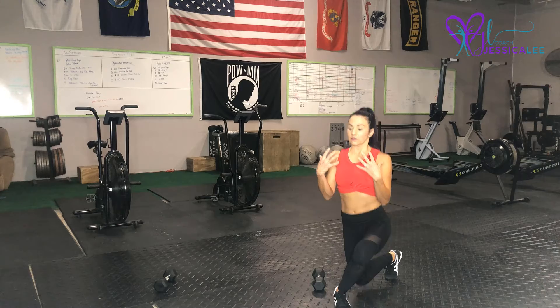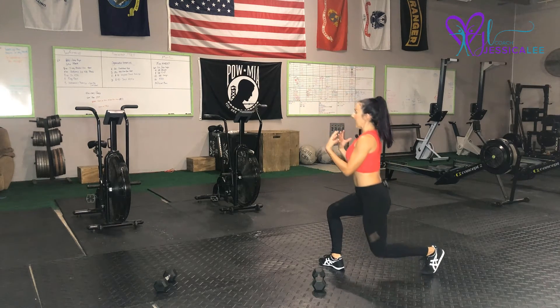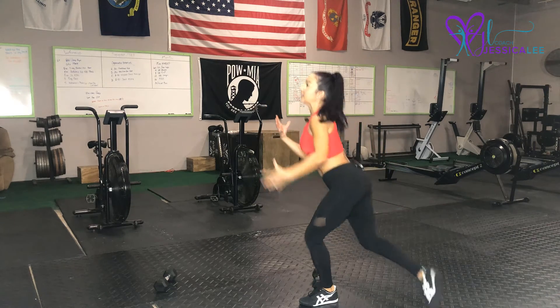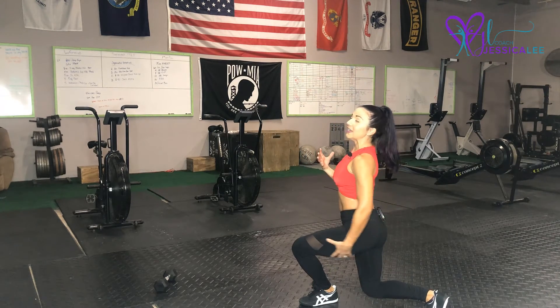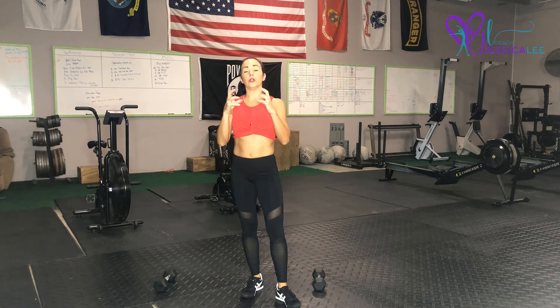So these are our curtsy squats. I'm going to show you from the side — you're going to step, and notice my chest stays up and my weight is staying back. The weight is really distributed in this front leg. If you're going to use weights, you can hold two weights up here or down here, or you can use one weight in the front. Those are our curtsy squats.